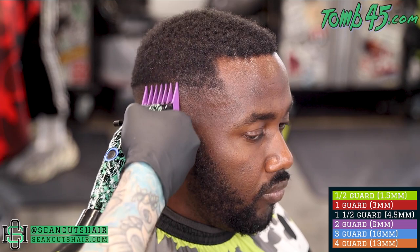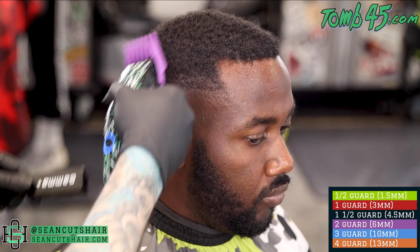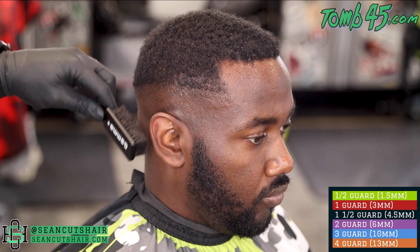Usually I would do this from the beginning, but we're gonna create the rest of this panel for us to fade into. I'm taking a two guard all the way closed and I'm trying to flick into the top - basically you can see I'm pulling out and connecting to the top while cutting everything underneath down to a two. That will make it easier for us to fade up into it.